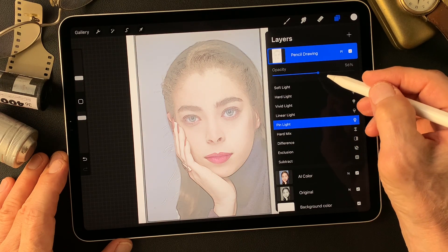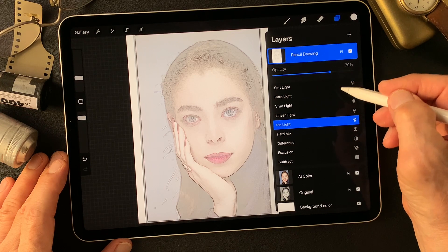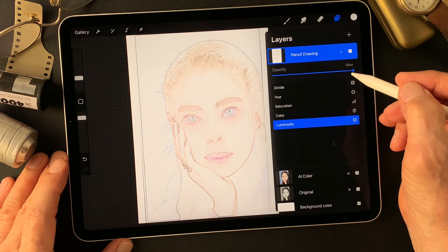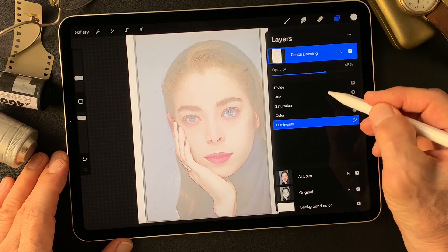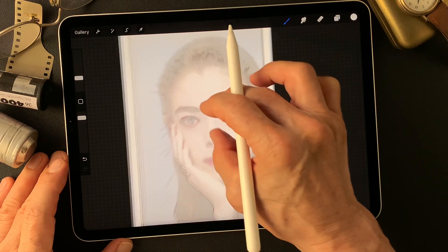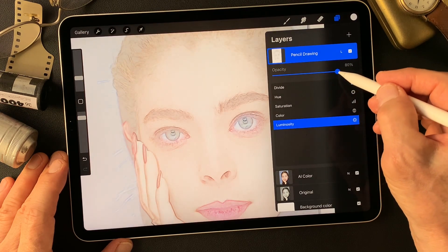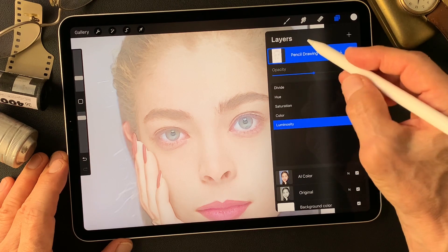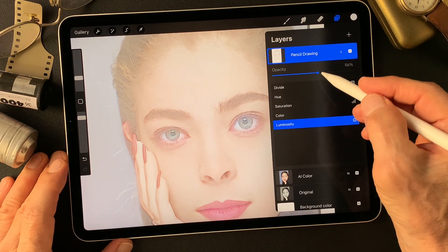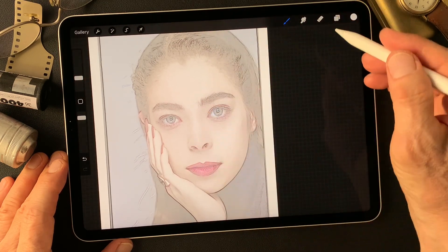Pin light — pretty interesting, kind of interesting, nice illustration at 70%. Luminosity — this is pretty nice too. Half tone about 65%. Pin light at 70% has some more drawings, but luminosity has nice clean colors. In this case, maybe using the luminosity effect image as a base image, then using pin light for the color layer — maybe that's a better idea.